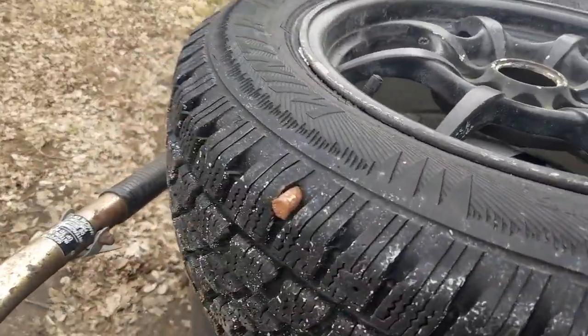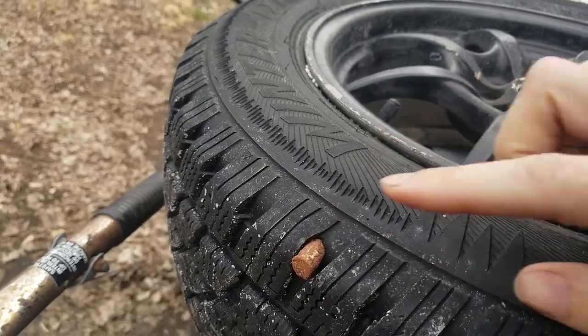Welcome to another Build a Break Garage episode. Today is going to be a vlog-style video — I'm just taking you guys along for a day. I got a flat tire a couple months back on my winter tire, and as you can see there's a very large chunk coming out of the wheel. I'm gonna take this wheel up to my tire shop and see if they can patch it.